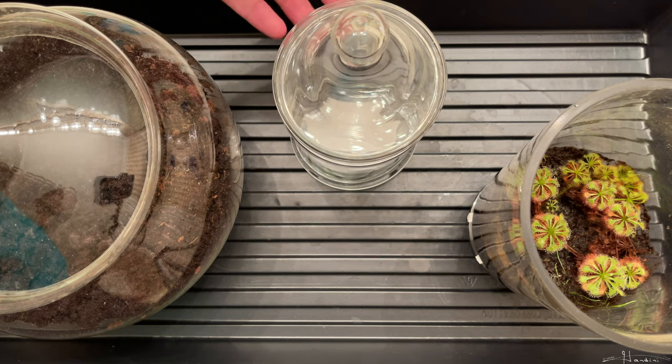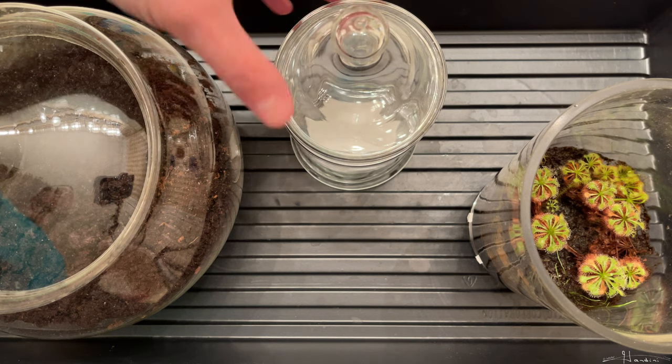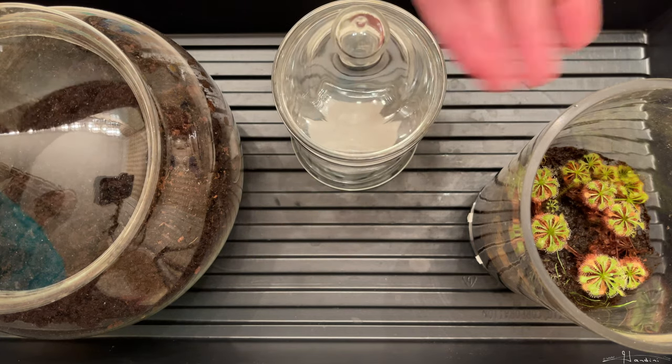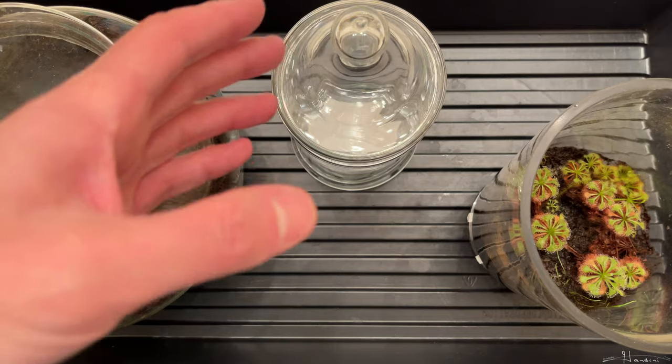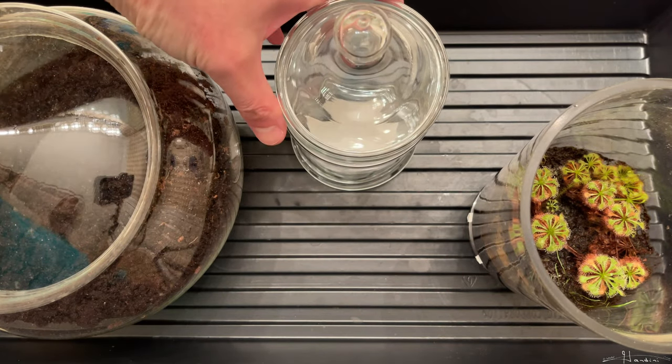If you put too much water and it gets really humid, you may want to acclimate them. But because it slowly dries over time — there is a gap that allows air and moisture to freely leave — it helps you avoid having to deal with acclimation once they're established and it gets dry enough in here.